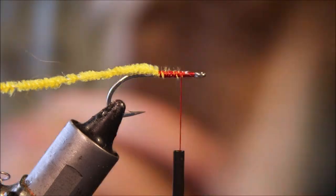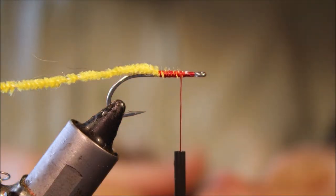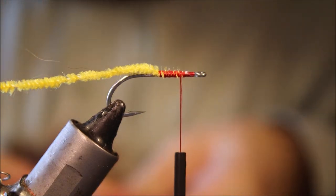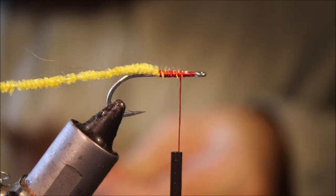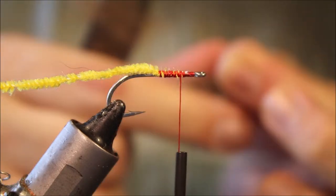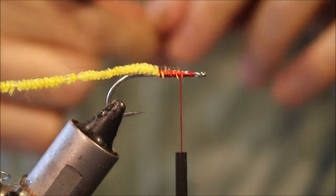Now for the wing, I'm going to take some of the natural brown fibres from the back of a bucktail. Take more than you think you need, because I'm going to stack it and then remove any short fibres. It depends on the quality of your tail, but sometimes you lose quite a lot.